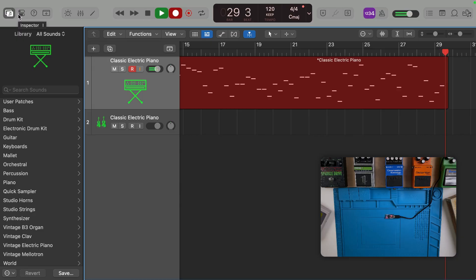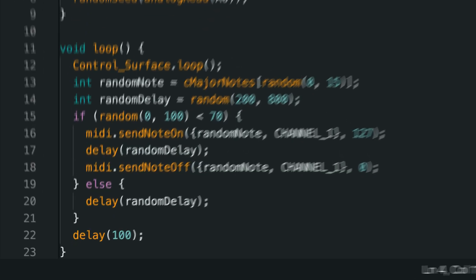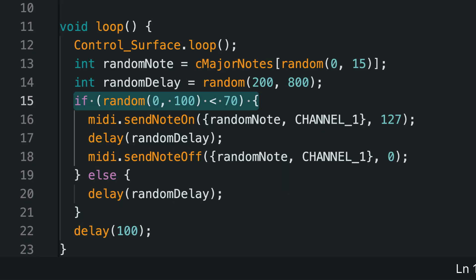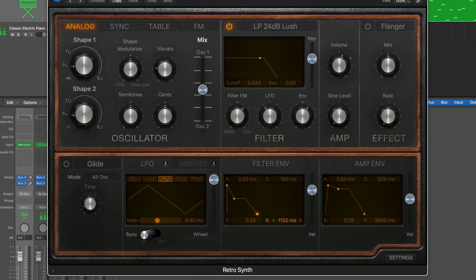Now that we have everything working, we can start expanding on the idea. Instead of playing entirely random notes, we can limit it to the key of C. We'll also randomize the duration of our notes, and we can add a chance feature so that the note doesn't play every time the loop comes around. In your DAW that you're sending MIDI to, you can increase the attack and release time of those notes to make it sound a little more seamless.